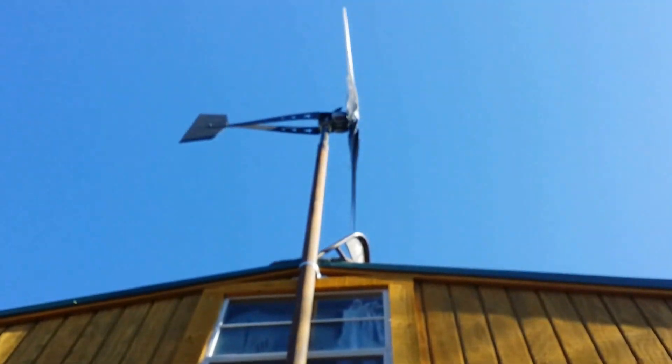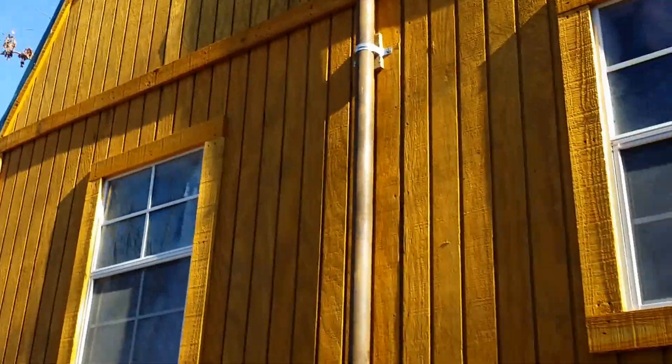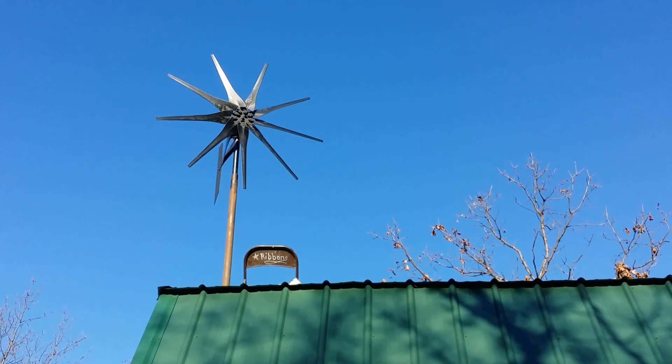Let's go up. There it is — it's tracking but it's not spinning yet. Not enough wind just yet. Okay, and that's it. I'll get back with you later.